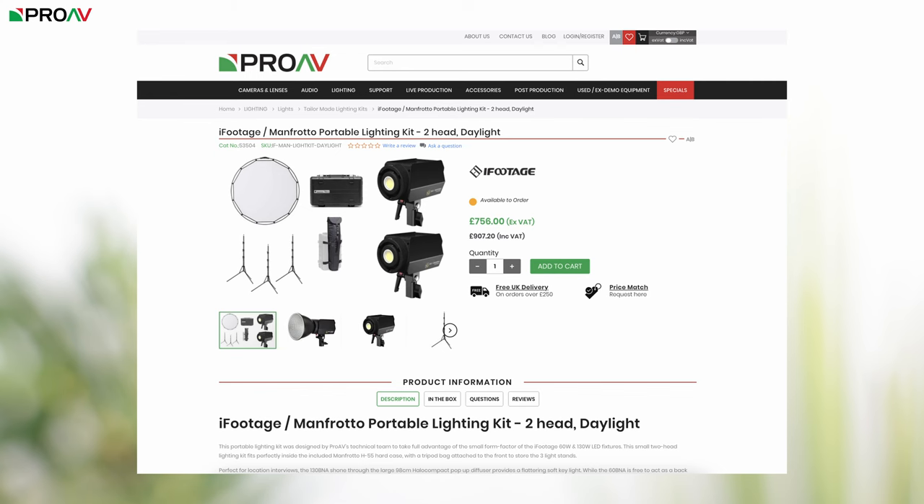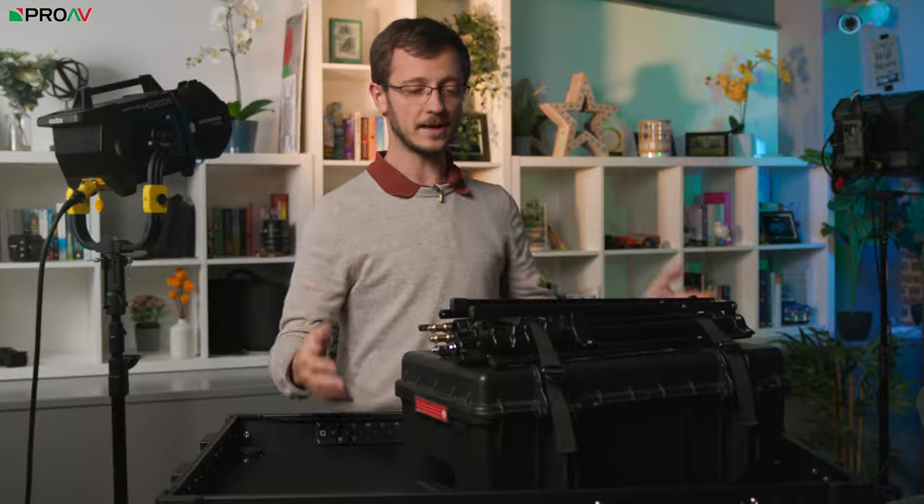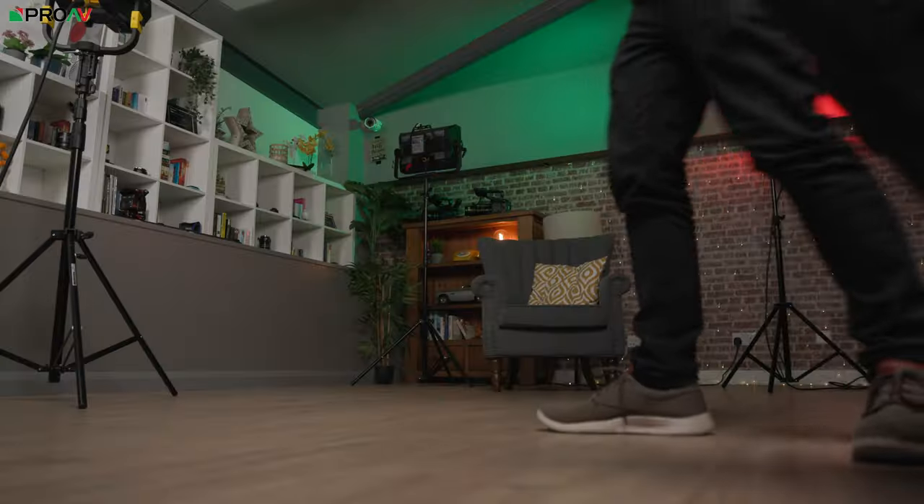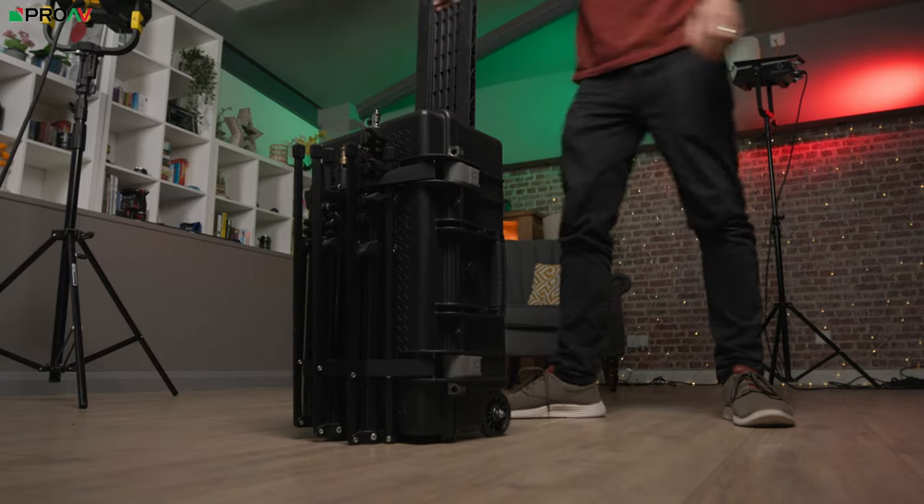This is a two-head kit that's been put together with a mixture of products from iFootage and Manfrotto. Let's start with the outside — the whole thing is based around this Manfrotto tough case.